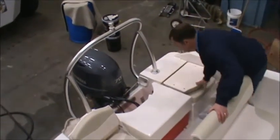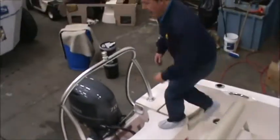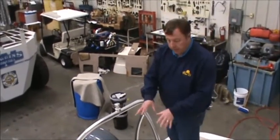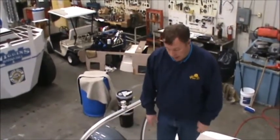Both of your seats lay down flat, which turns this into a nice casting deck. That's also a good way to keep your upholstery protected. There aren't separate covers for these seats, so if you lay them down, that will keep the upholstered pieces primarily out of the sun.